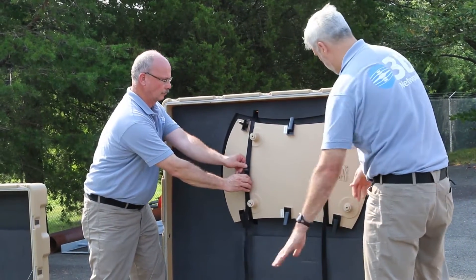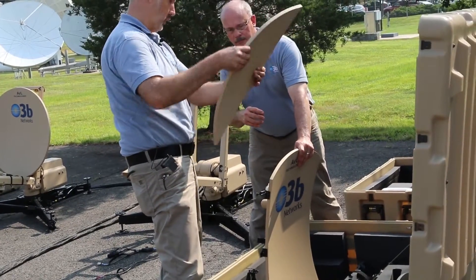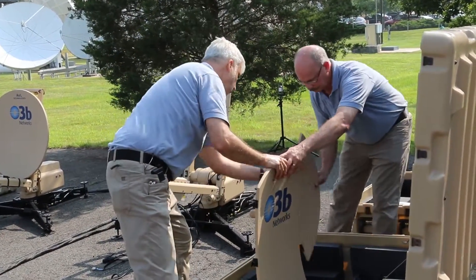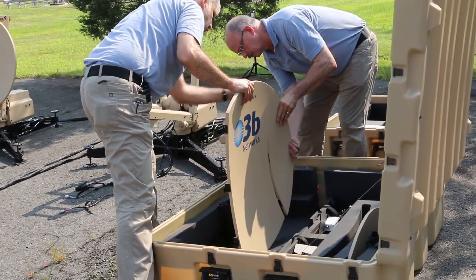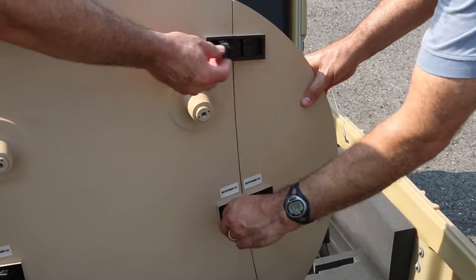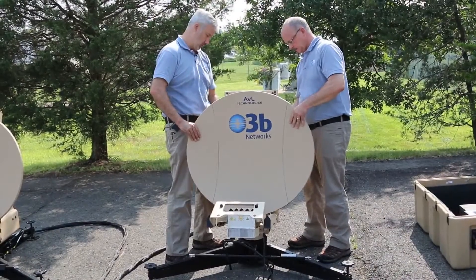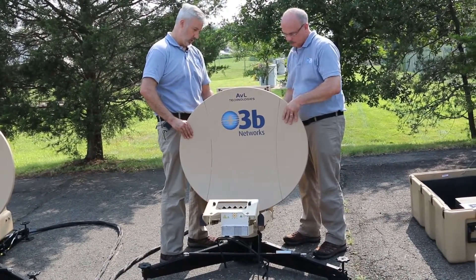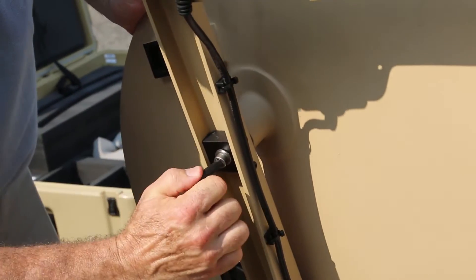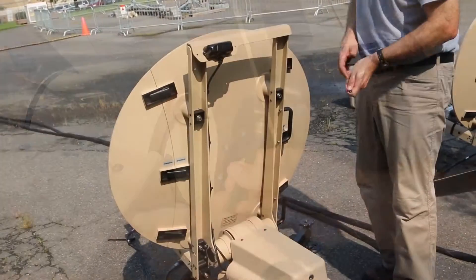The reflector pieces are coated so it is clear which side is left and which side is right, so be sure you're using the same parts for each antenna. Attach the side reflector panels to the main reflector panel. Ensure that the AVL serial numbers on all three reflector panels line up. Attach the completed reflector to the positioner and secure it using the captive fasteners with a 5/16ths inch Allen wrench.